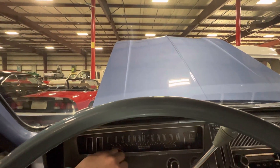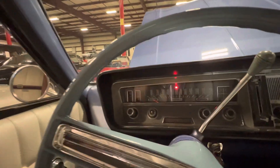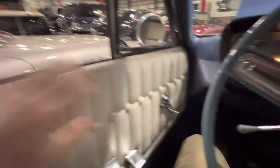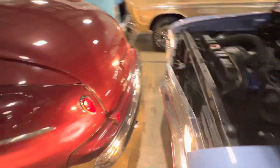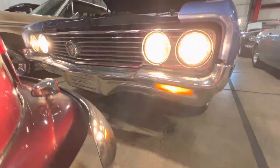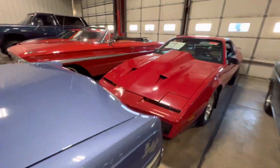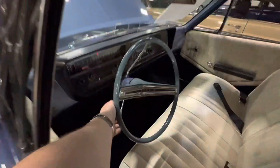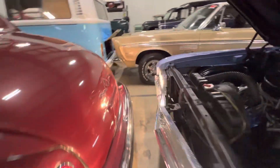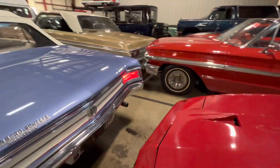Looks like the wipers are the only thing that don't work. Now let's go out and check all the lights. Headlights are working, driver-side blinker in the front is good, tail lights are working, and the driver-side blinker in the rear is working. Front passenger is good, and the rear passenger is good.